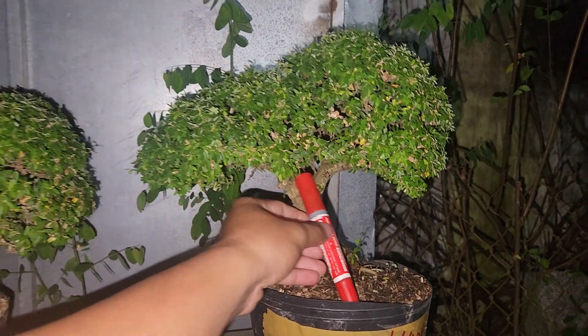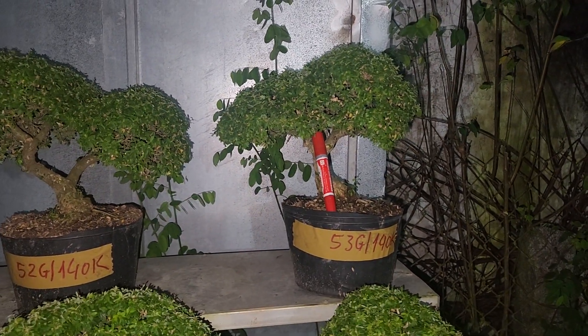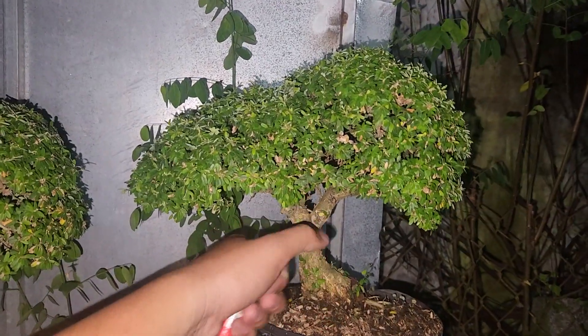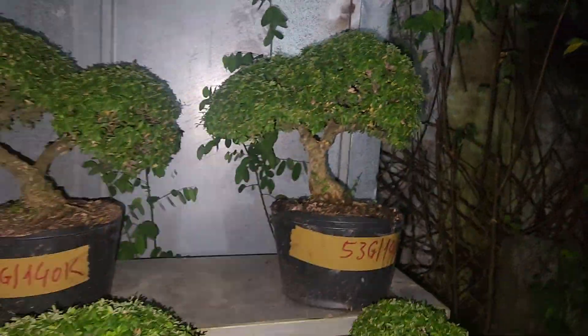Mã số 53g giá 140.000. Mấy cây này chiều cao tầm khoảng chừng 30cm nha cô chú. Cô chú mua số lượng nhiều thì gọi điện cho vườn con nha.